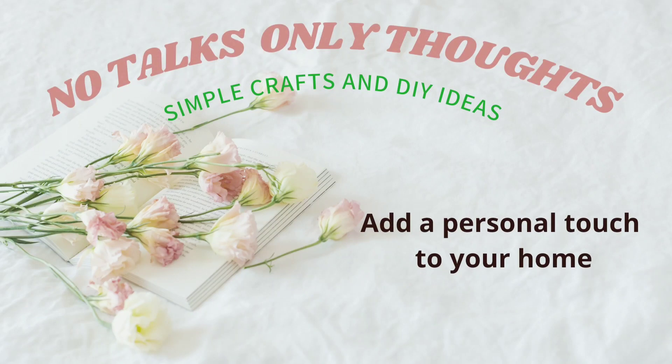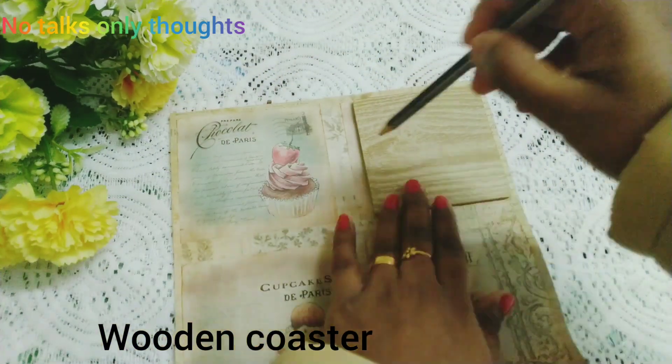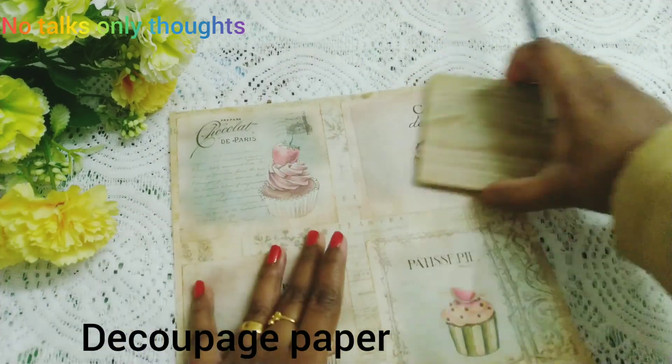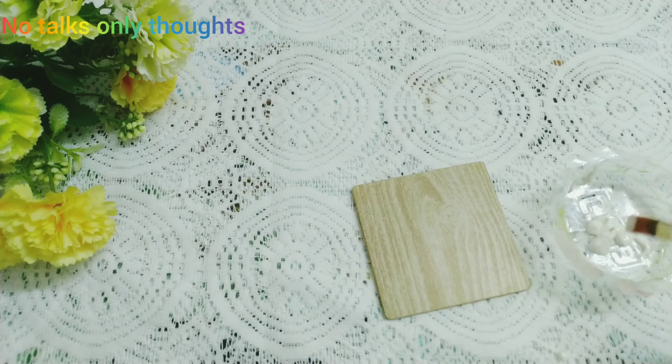Hello, welcome to my YouTube channel. Today let's do three rental friendly kitchen decor ideas. For the first DIY, I am using this wooden coaster and a decoupage paper. First I am cutting out the decoupage paper according to the size of the wooden coaster.